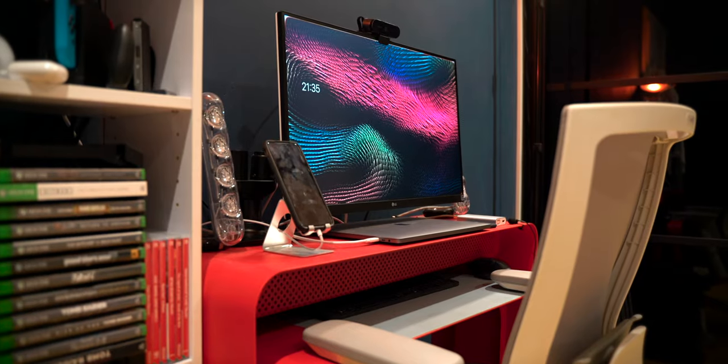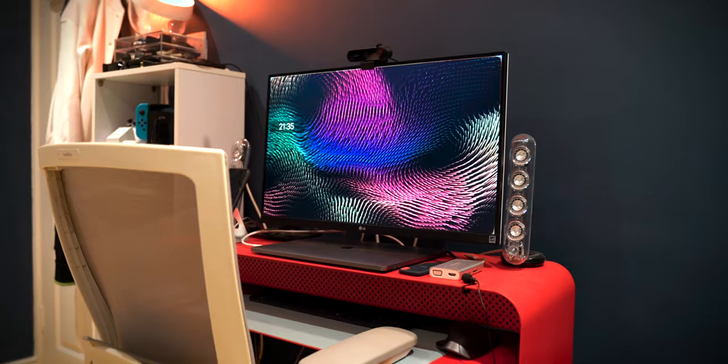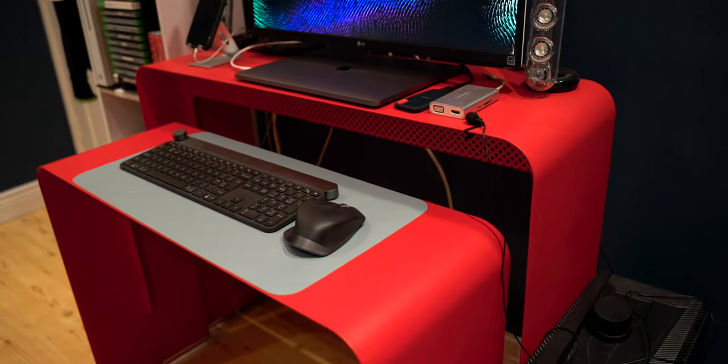As for the desk itself, this is by Heckler Design. I got this about eight years ago — that's how long it's held up — and it still looks fantastic. The original mat I had for it I actually just threw out today, so I need to get a new one. I've been using this temporary lighter-color one, but it's nowhere near the quality of the original mat.